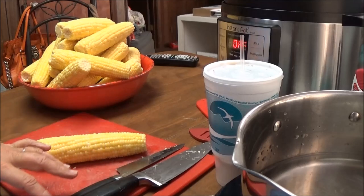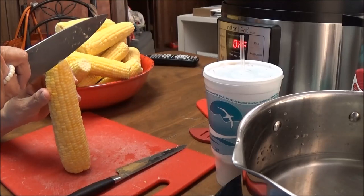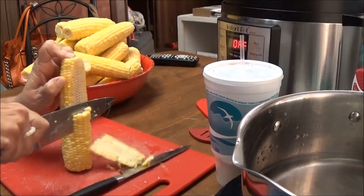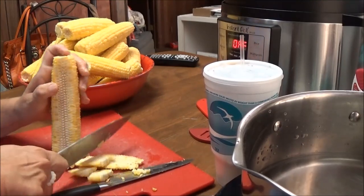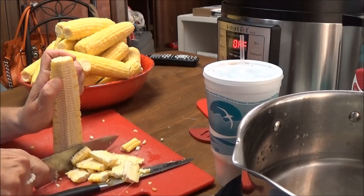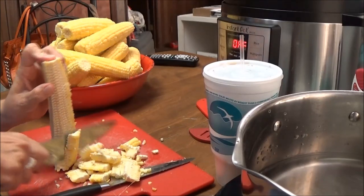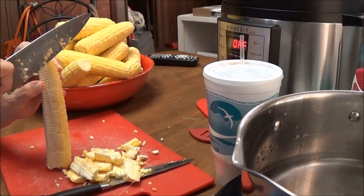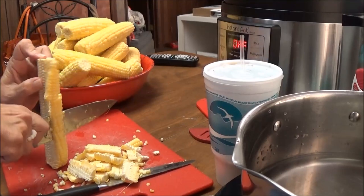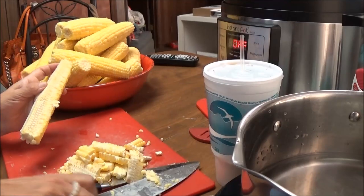I'm going to take it off of the cob and just go down like this to get the corn off. I've got 48 ears of yellow corn that I'm going to do this to. You don't have to heat it up or anything. I'll bring you back when I get everything together.